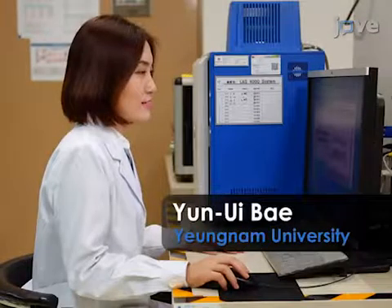Demonstrating this procedure will be Dr. Yunyi Bae, a research professor of my laboratory.